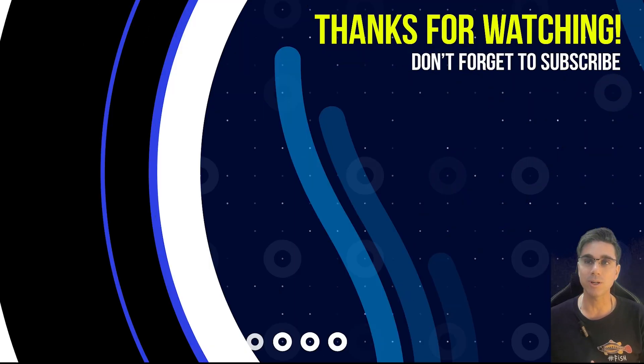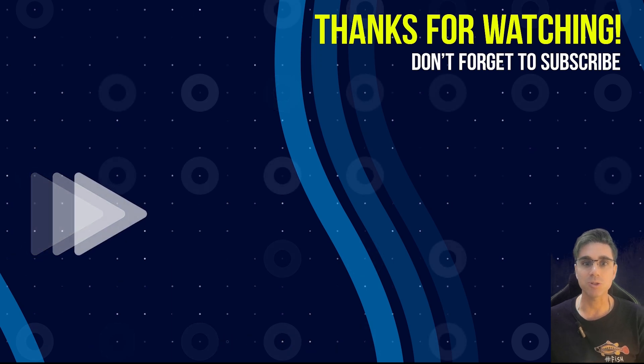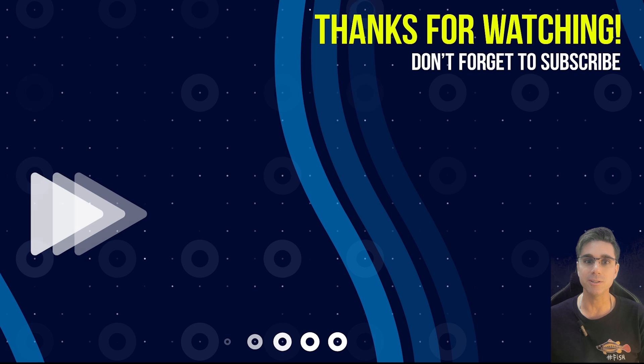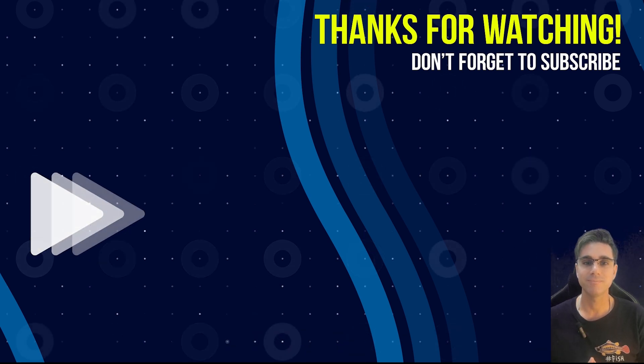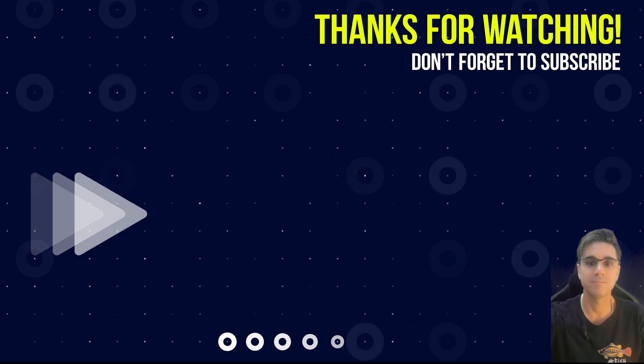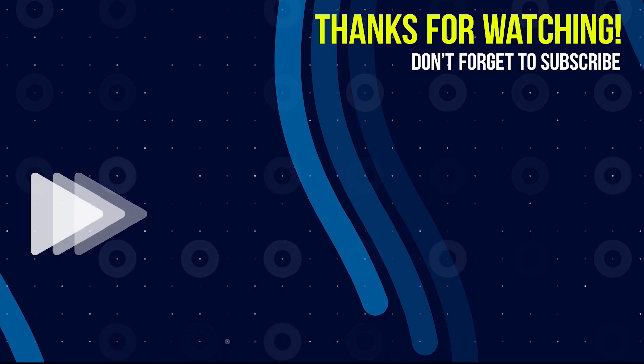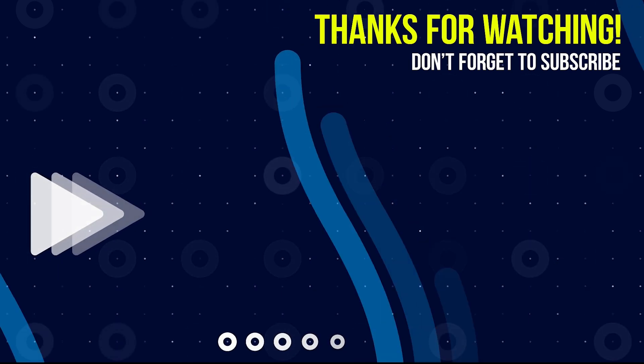You're on YouTube so appreciate it — thanks for watching. Don't forget to subscribe if you like this type of content, and I'll see you in the next video. If you have any questions, feel free to ask.